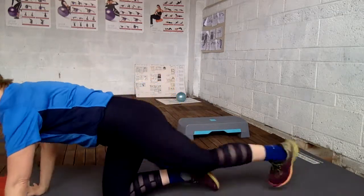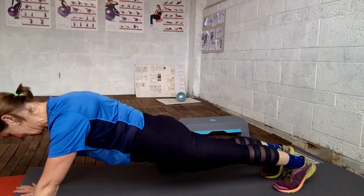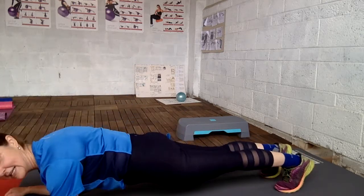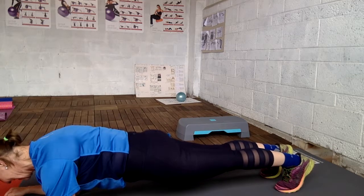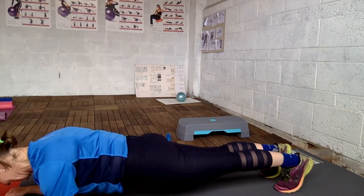Now we use the plank. Engage the core — it should be like a plank. You can also go down and do it further down like this. Thirty seconds on and thirty seconds off, and sometimes it feels like a really, really long time.